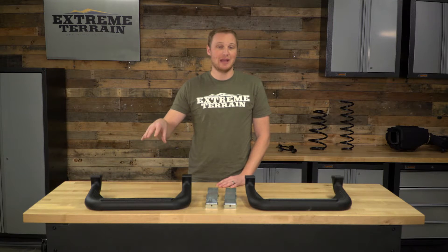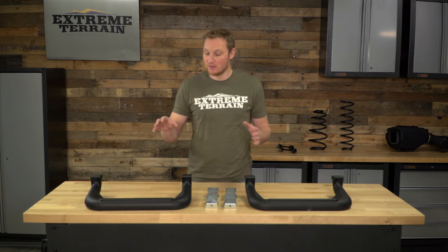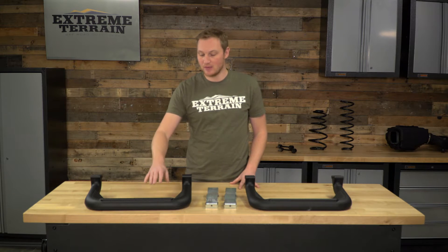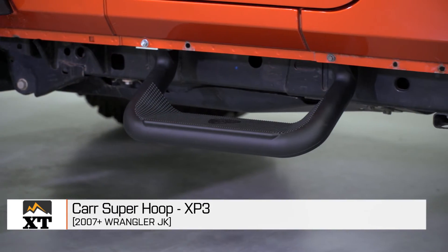This is going to be a 20-inch step — the Super Hoop — which is going to be wider than the Car Hoop 2. So if you like this design but want something a little bit smaller, the Hoop 2 is certainly an option. But if you want that really nice wide stepping surface, this Car Super Hoop is going to be a better option for you.